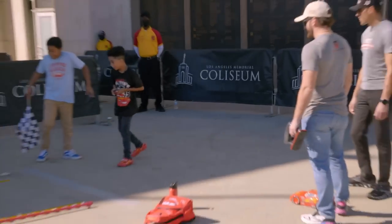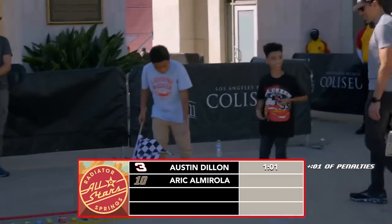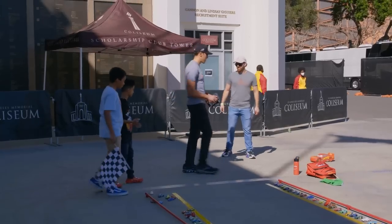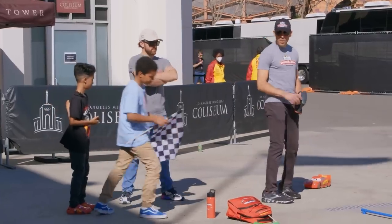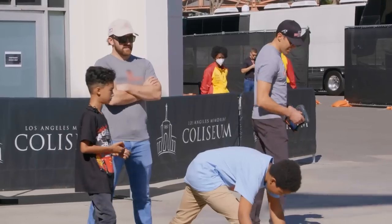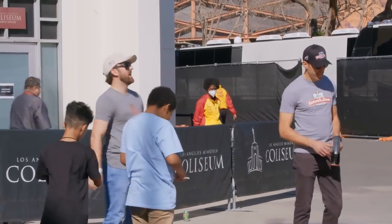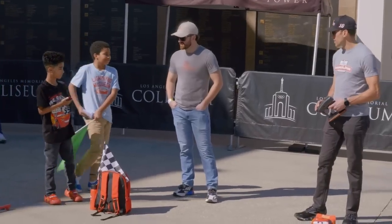Austin finishes with one minute. He got one trivia question wrong — he said 'Cha-Cow' instead of 'Ka-chow.' That one question cost him one second of penalty. No cone penalties though. Now it's Eric's turn — three, two, one, go! Starting out strong, making it through each tractor with ease.